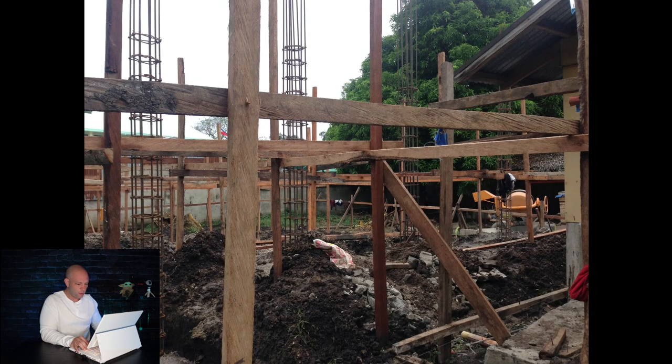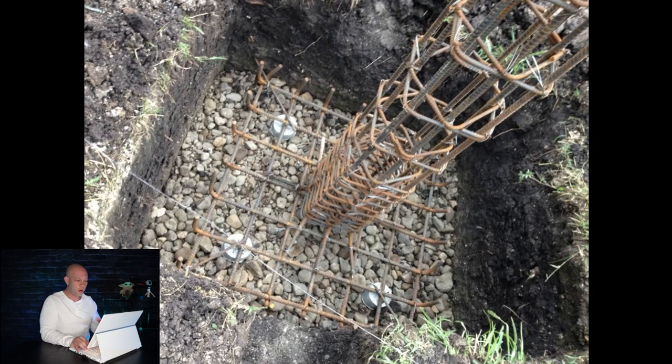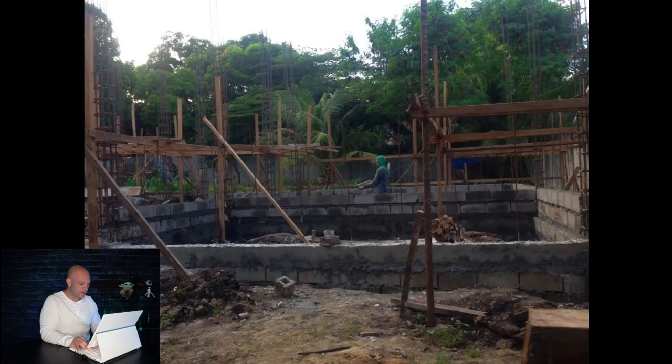Getting back to the house — I was very impressed with the quality, craftsmanship, and work ethic. As you can see, they're putting in all the columns right now. These are what they look like pre-built: all 16mm rebar wrapped in 10mm, and then all these posts are put in each one of the corners and end of the room so the columns are very strong. They start off with these to make sure everything's level, square, strong, and not going to move. The walls are actually going up, and you can see all the posts and columns everywhere.